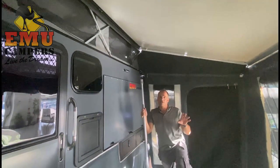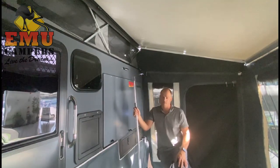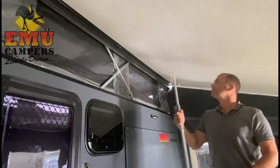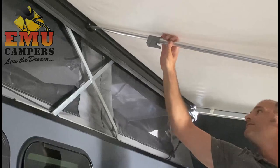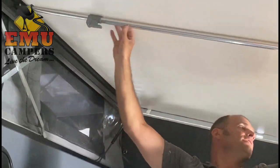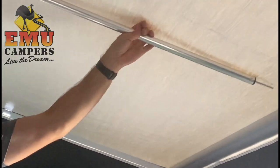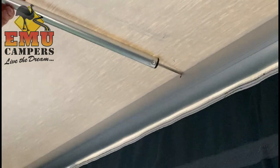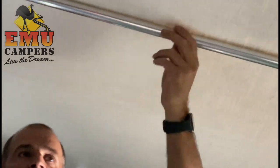The final pole inside the annex is the centre support. On the new ones they've got two of these now, but on the originals they had only one. This centre support pole slips in to the vent right there — very nice and tight. And then into the hole in the roll. Then you can just tighten that up to stop any water pooling on the canvas.